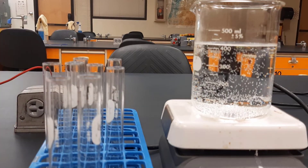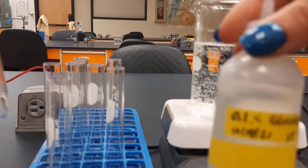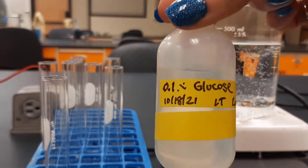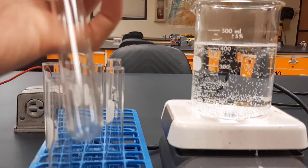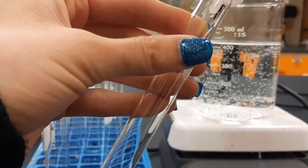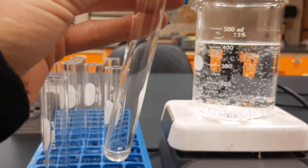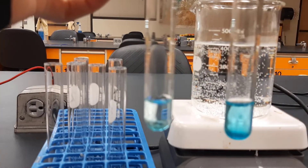And then our positive control — we are going to put in some glucose. There we go, 1% glucose. Put in the glucose, that doesn't take much, and then again a few drops of Benedict's. All right, positive and negative controls are set.